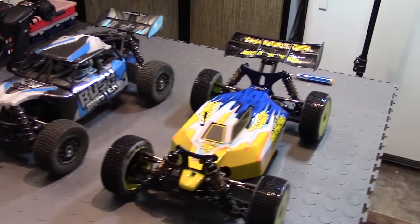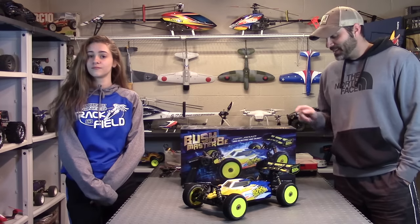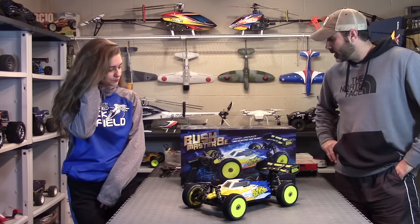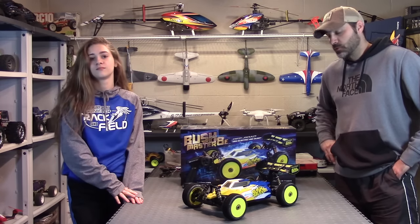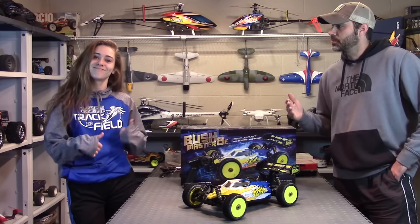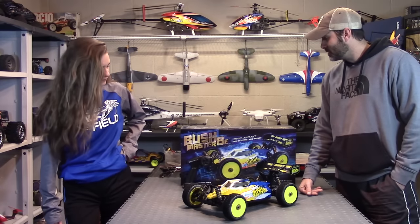Pretty awesome — the Thunder Tiger Bushmaster and the Thunder Tiger Bushmaster 8E. Alright guys, I hope you enjoyed that unboxing of the Thunder Tiger Bushmaster 8E. It's a sharp looking RC, it looks pretty amazing. We'll get out and rip this thing — I'm sure it's gonna jump amazing. Stay tuned for some future running videos of this bad boy. Thank you Callie for helping out today with another video — you're becoming a regular on the show now. But anyway, till next time guys — The RC Element, out.